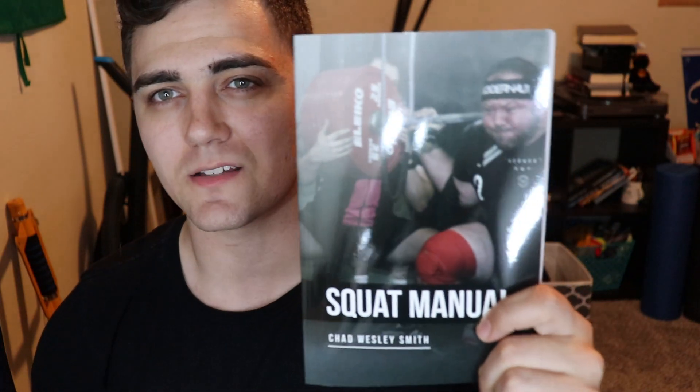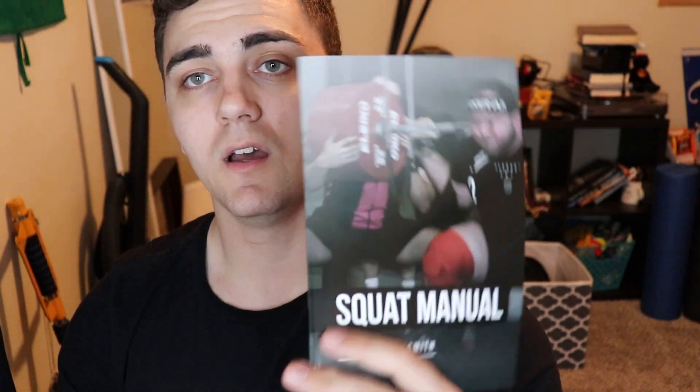It looks like they also gave you this squat manual by Chad Wesley Smith. I don't really know who that is, but it's very in-depth on what to wear on specific bars, what to do for stretching, correct versus incorrect form — just wow. I might actually read this. It's a short but very informative read. I'm actually getting back into back squats because I'm doing more strength training compared to a lot of volume training, so that's going to be really, really good for me.